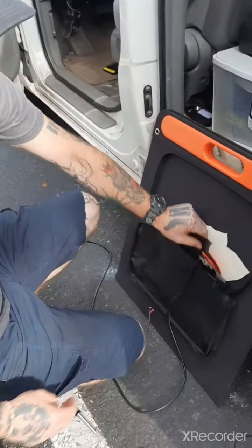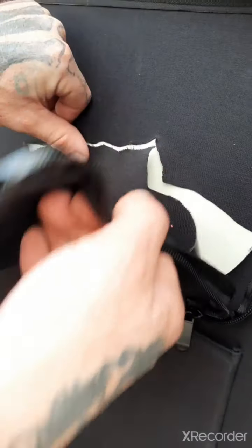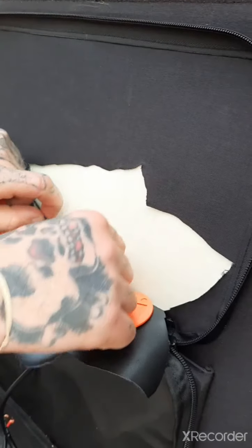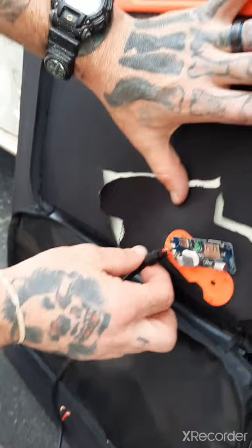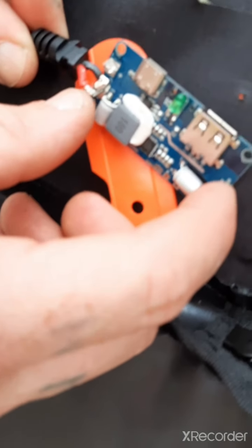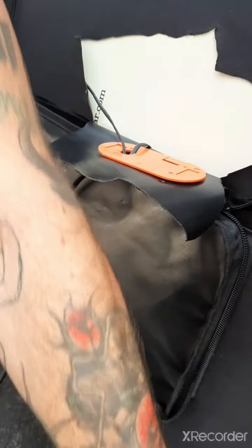It wasn't pulling anything, so I'm like, 'All right, there's a connection problem.' So I followed the cord into the Jackery pouch and cut it open. You have the two positive and negative wires coming off the panel — and look what I found: our positive isn't even attached.